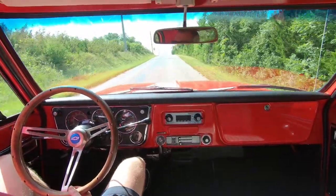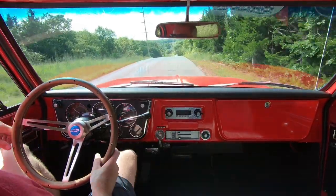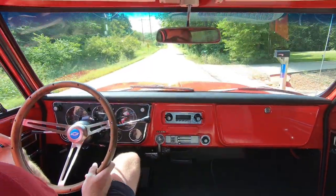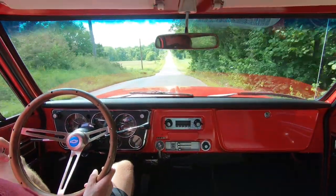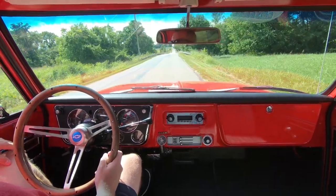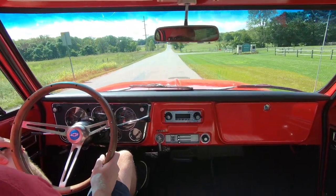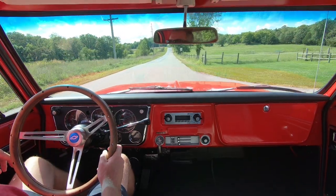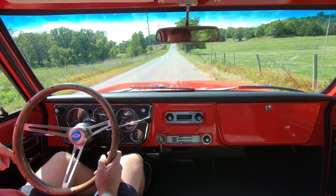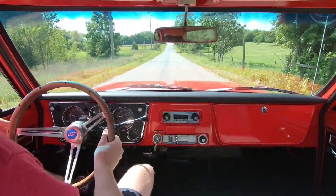Man, these bumpy hills — I didn't realize this road was this hilly. Yes, there are hills in Kansas; we've got lots of them — everybody thinks it's flat here, but western Kansas is flat; where we're at it's hilly. Okay, past the park. Let's see what it does here — third gear burnouts are fun.